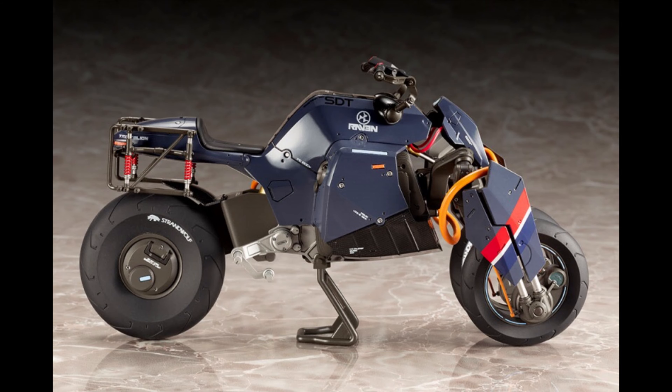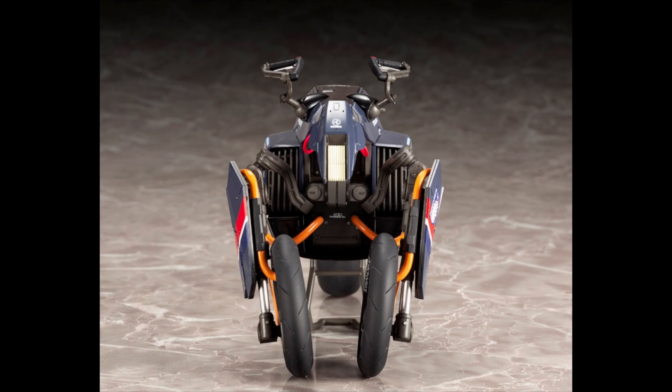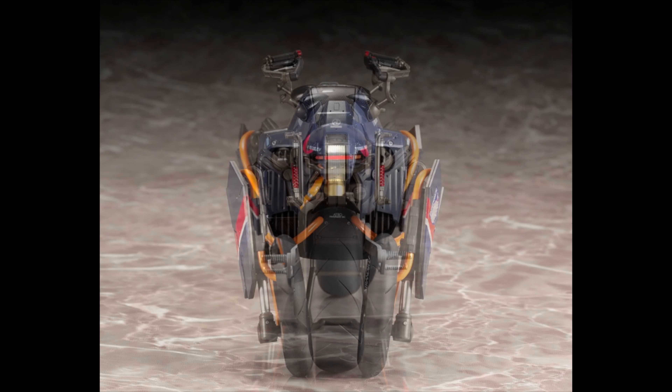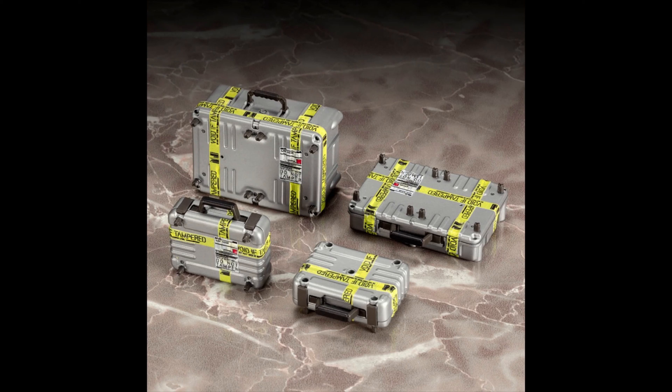Now I know what you're thinking — will it work with the Sam Figma figure? I don't know. They do show both of them together, so maybe it should. We'll just have to wait and see. You're also going to get some cargo as well — you can see there's postage included, which is great.